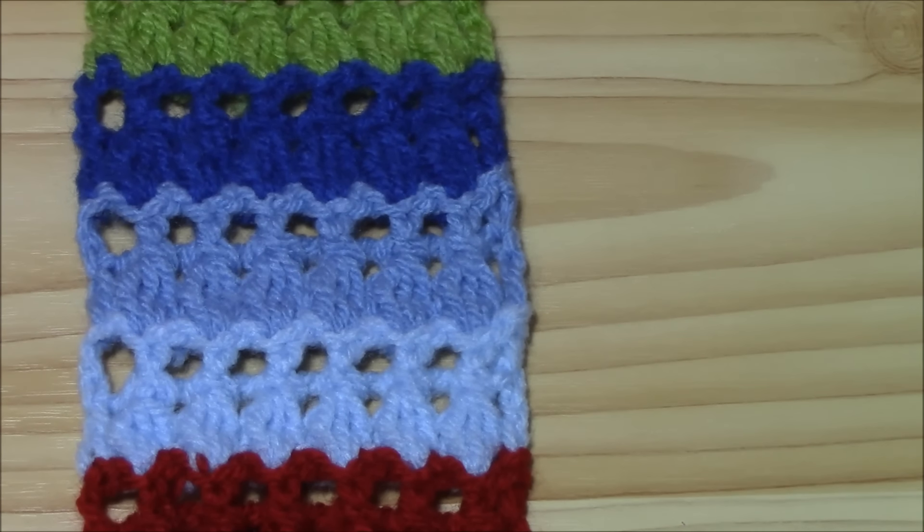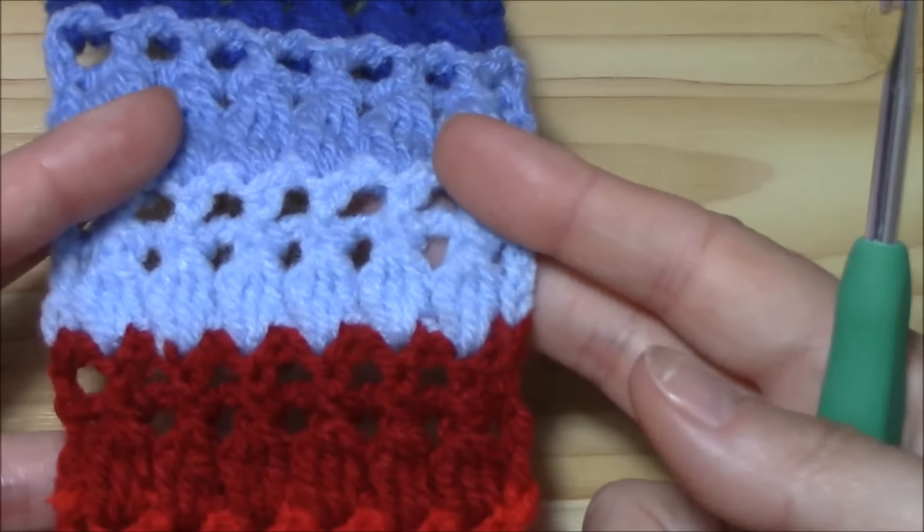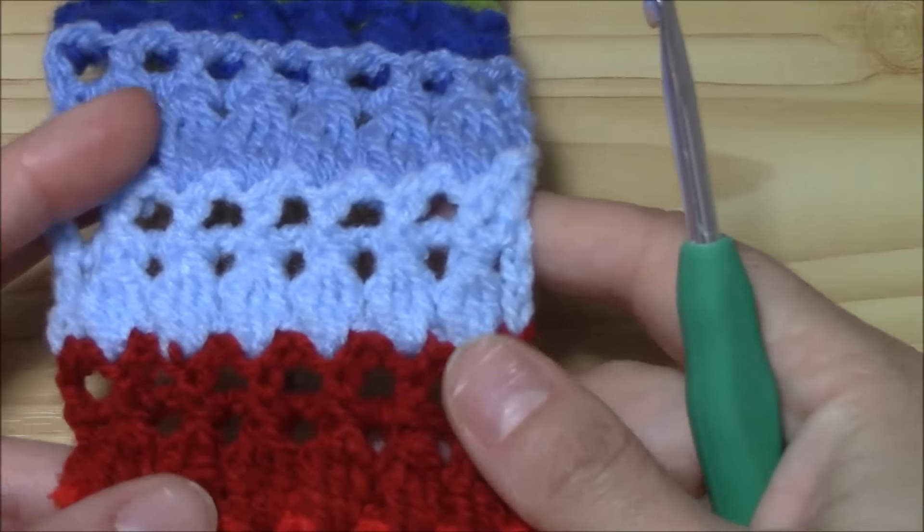Hi crocheters of the world, I'm Juana and this is Juana's Crochet Channel on YouTube. In this tutorial I want to show you this beautiful and easy pattern stitch.